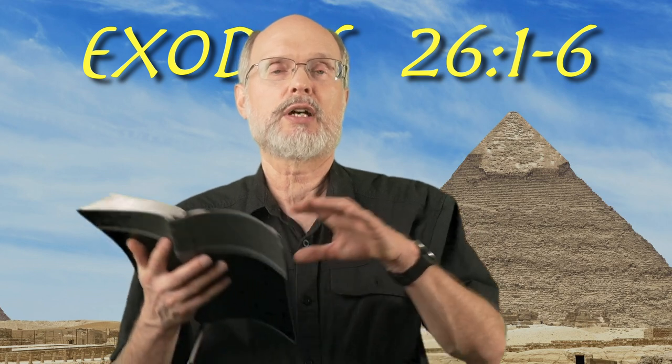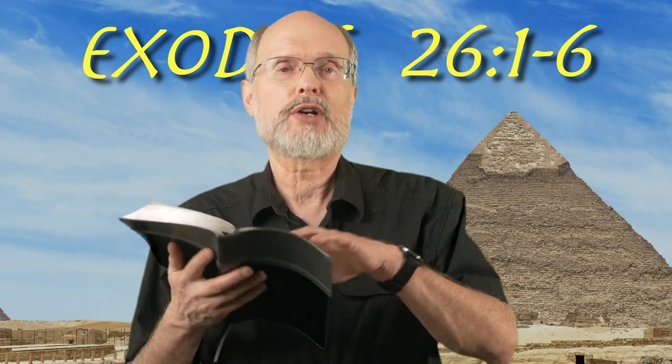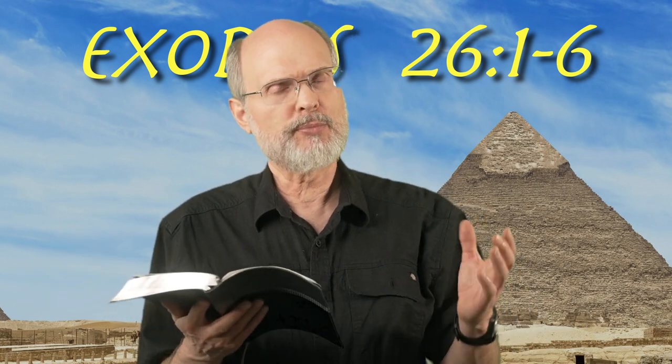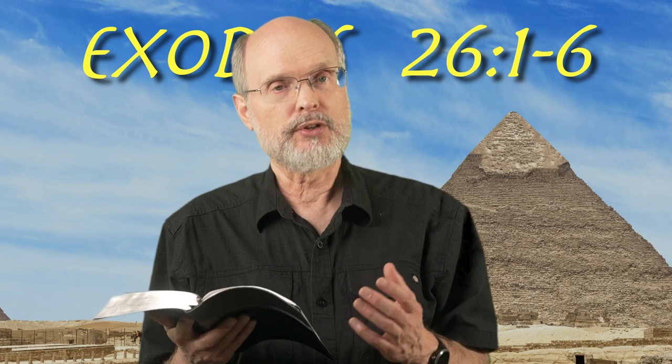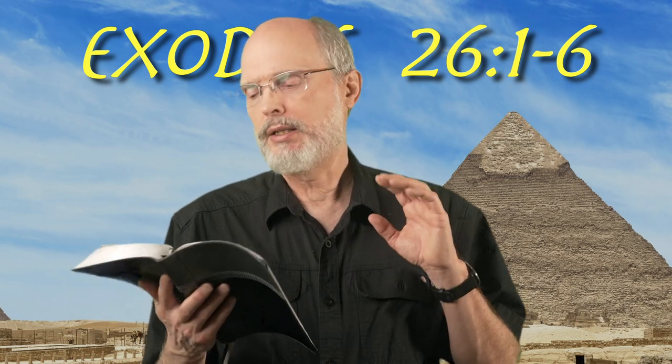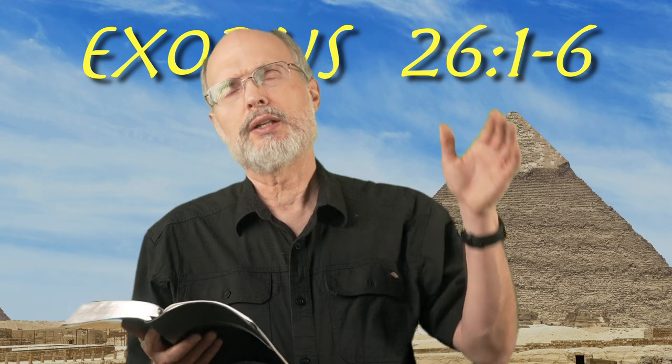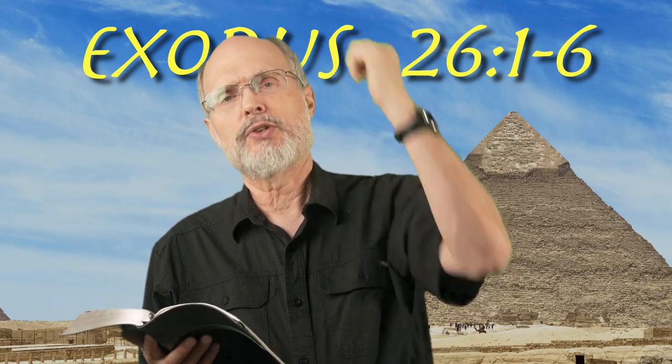So here we see the tabernacle is an entire singular structure, even though it has all these different pieces. It's considered as one item. We've kind of moved from the furniture — not all the furniture, there's still more coming — but here we're going through it in the order it's given, dealing with the hangings that make up the ceiling.